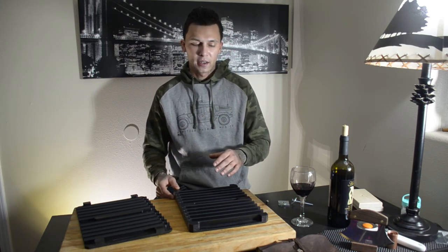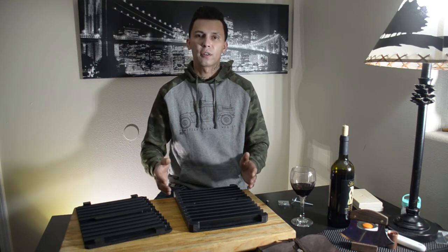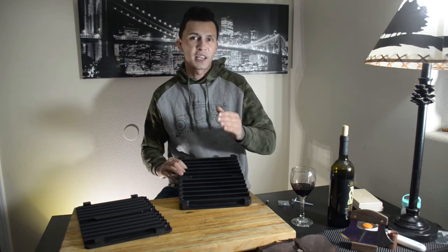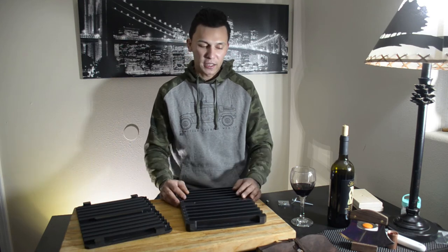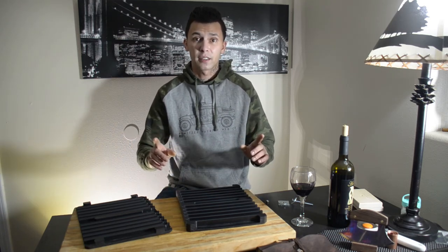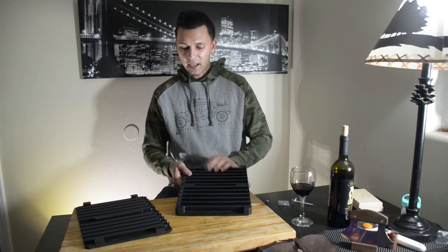I recommend buying a longer mold, so that way you can always cut down your cigar but you can never add more to your cigar. That's kind of why I got the nine-inch one — I have plenty of options to make different sizes and different lengths of cigars.